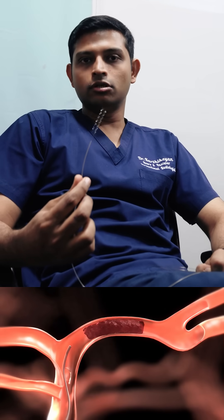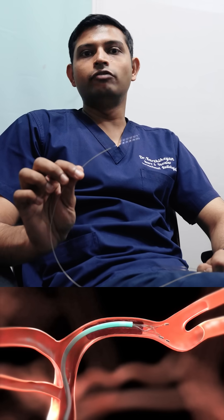How do we use these devices? We go either from your arm or from your thighs and take up multiple tubes to reach up to the clot site. Then we put this device across the clot and leave it for a few minutes, and then the clot gets engaged into this device and then we pull it out.